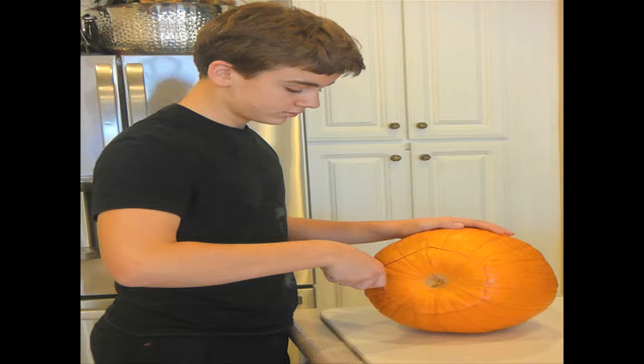It's really a tradition in my house to carve pumpkins every Halloween. Usually I do some really crazy design. This year I decided to do just something simple and hopefully it's just funny.